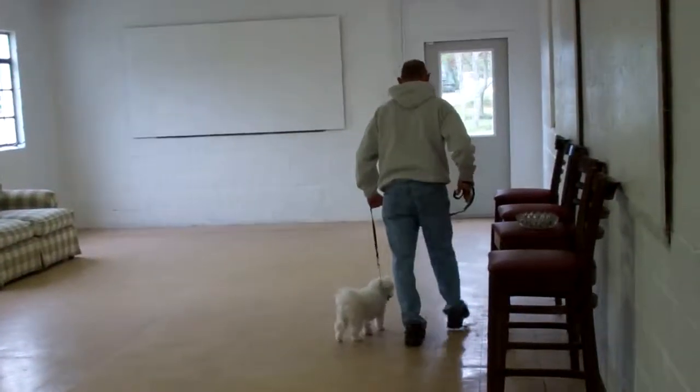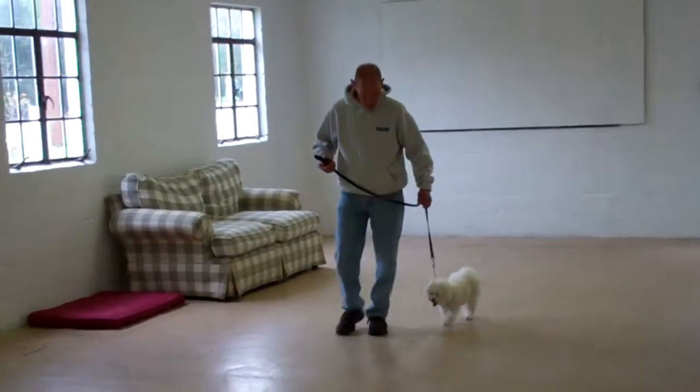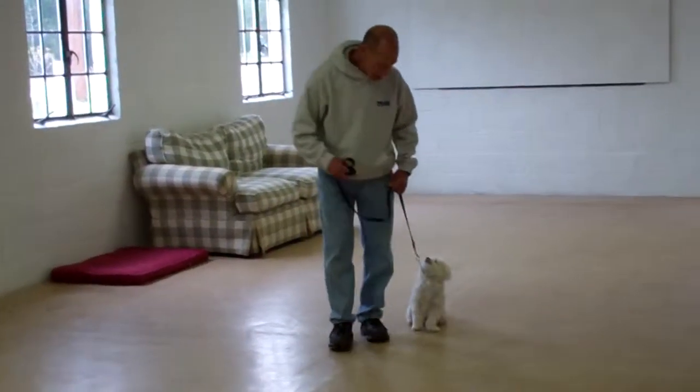It's important to keep Delaney motivated when working her through her commands. You can do this by using positive reinforcement — either verbal praise, telling her she's a good girl, or physically petting her.